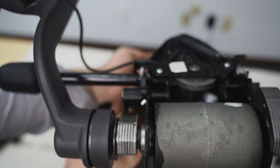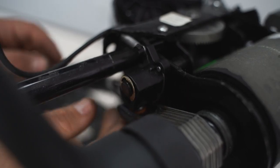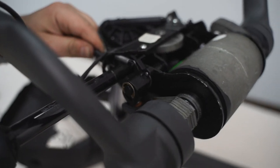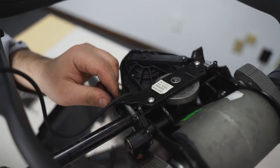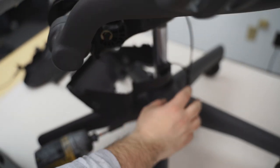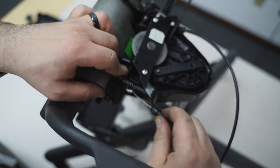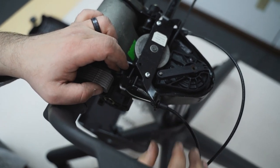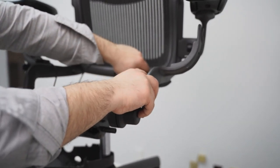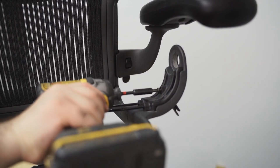The next step is to attach both tension cables to each corresponding gear on the left and right side of the tilt mechanism. Having attached the tension cables, insert the other end of the tension adapter into its appropriate place as shown.